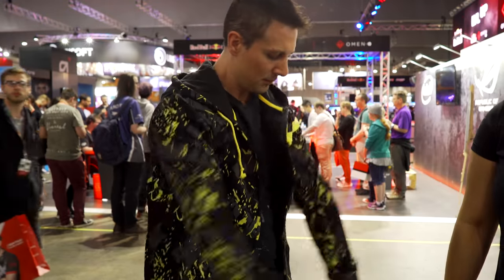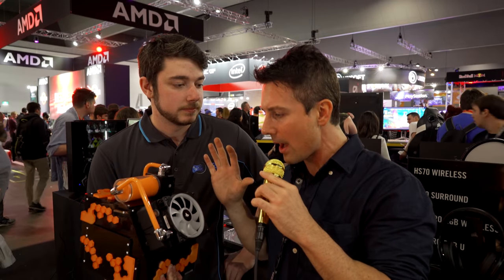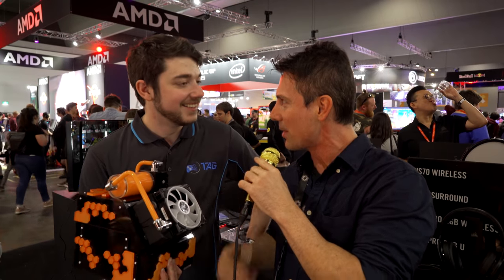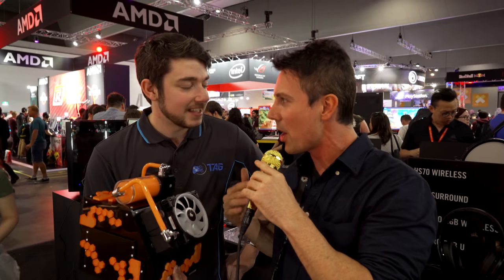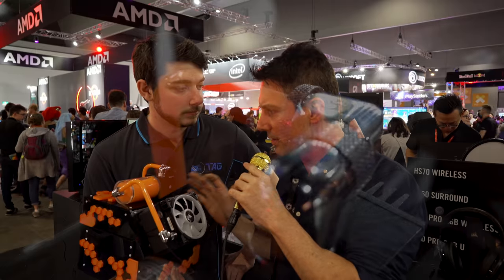Welcome to 2018 PAX Australia. I am at the Corsair booth — they have a new keyboard, two variants of it, which we'll take a look at later. But we're here with Project Parvis. This is Ethan from Tag Mods. He's going to be doing the legendary SR2 build after PAX is finished. So tell us straight away, what makes this build so special?